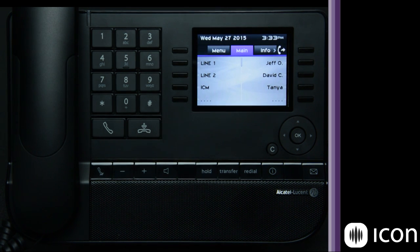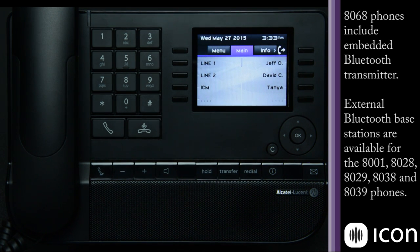This phone has an internal Bluetooth radio so you can connect your Bluetooth headset to the phone directly. However, the other phones in the model line — if you choose to use a Bluetooth headset — you can simply purchase an external Bluetooth base station, connect it to the phone, and it will function with your Bluetooth headset.